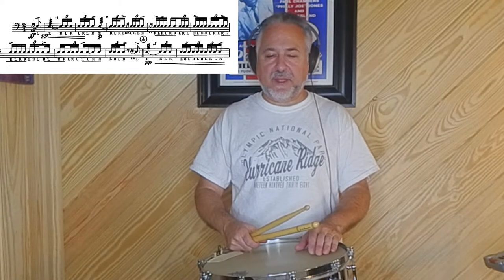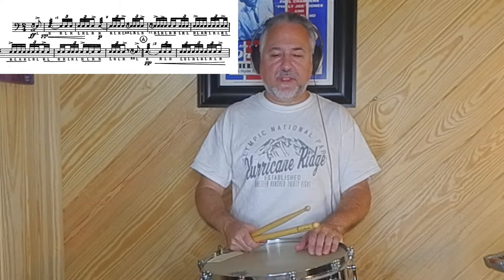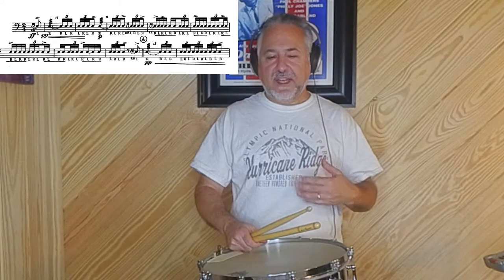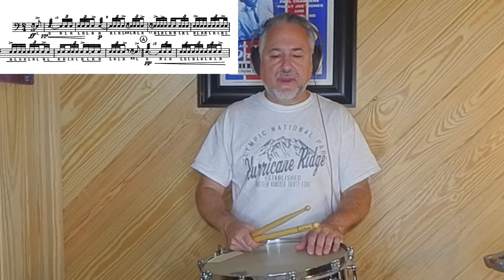The dynamics are a little bit misleading. It starts out fortissimo with that accent that comes way down to pianissimo. Then you can crescendo a little more to around MP to make a little more of a difference. Then it stays there, and right before A, I play that accent loud again — that's part of the theme. So I do that, then come back down at A and continue.